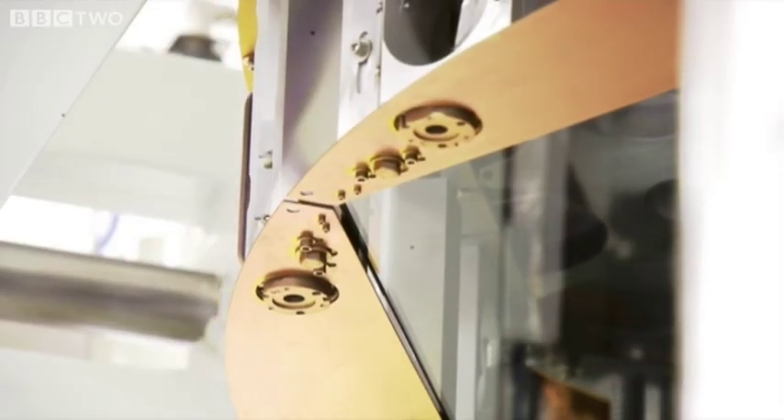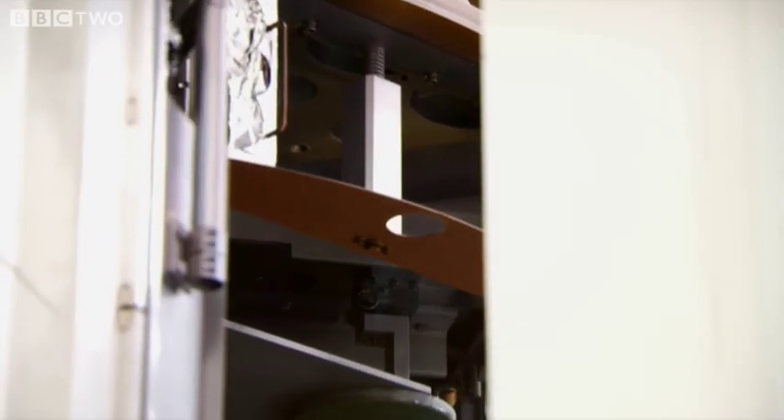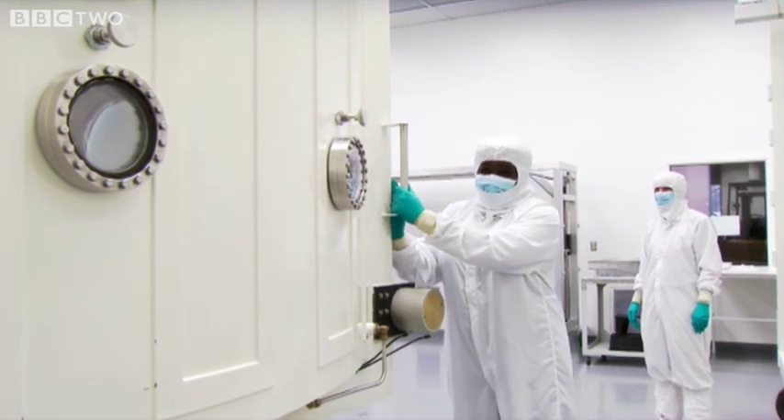The glass is then carefully placed in a large vacuum chamber. The mirror's in there now, everything's ready to go, and I've got the pleasure of shutting the door.